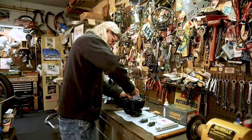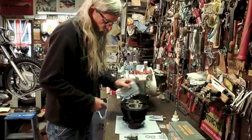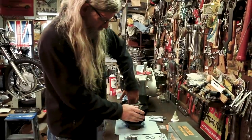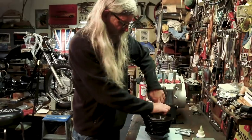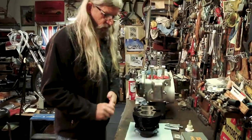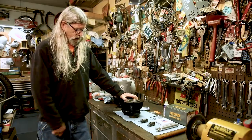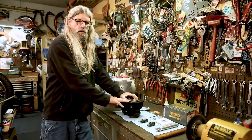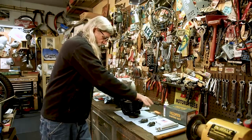Looks like I missed a spot — I can see down in there. Okay, that looks pretty good. And the other thing I did was I put some high heat paint on here. Pretty simple job, you can do that yourself. You don't need to pay somebody to do that.